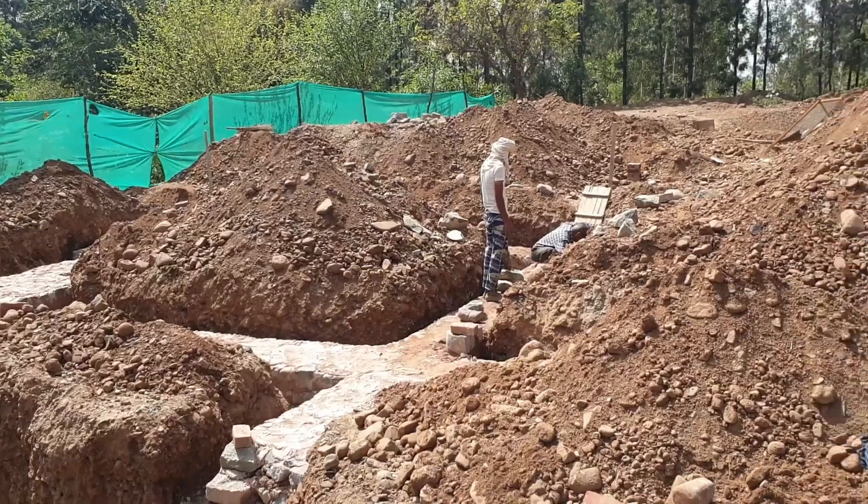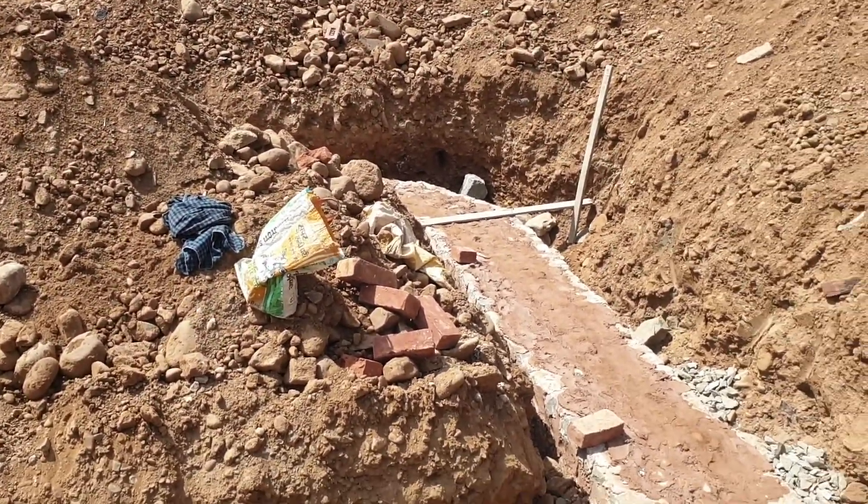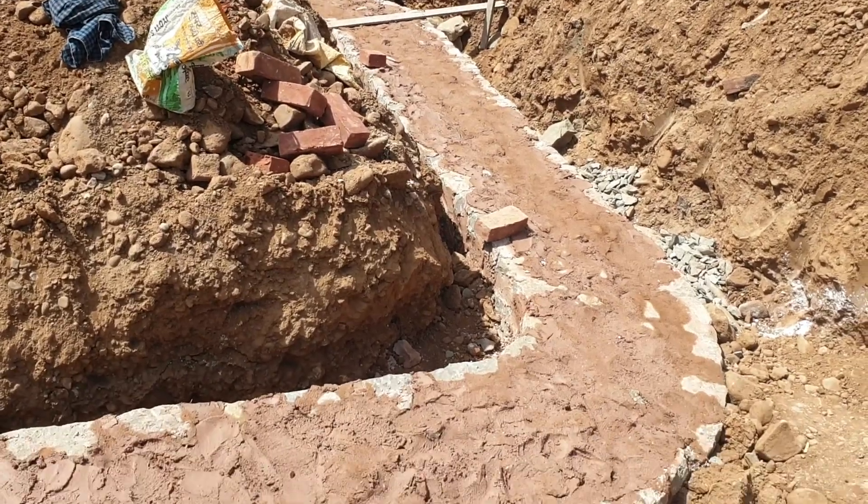Of course, we do have a plinth beam on top of this foundation, which doubles up as a DPC layer. But the idea still was to keep the foundation very breathable with a very good flow of water and moisture from one side to the other.